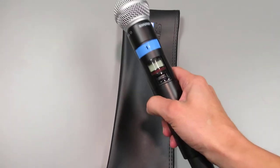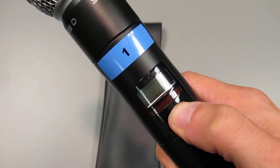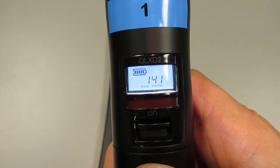Pick up the microphone and press the power button up to the on position. When the microphone is on, the display will show a group number, a channel number, and a battery life indicator.